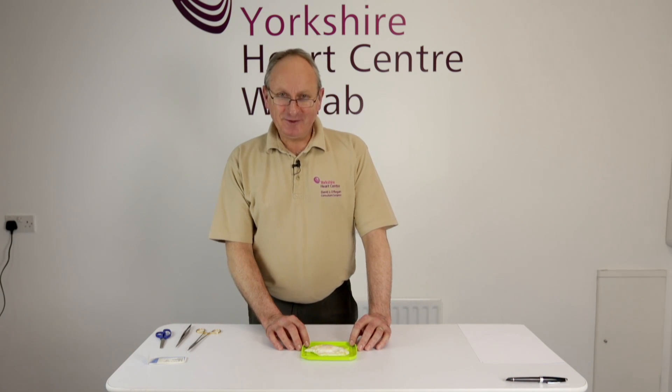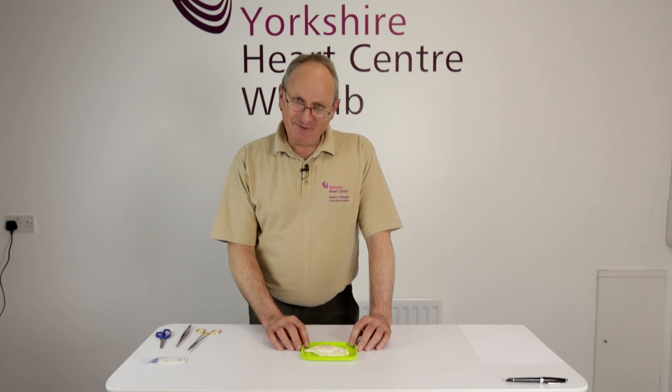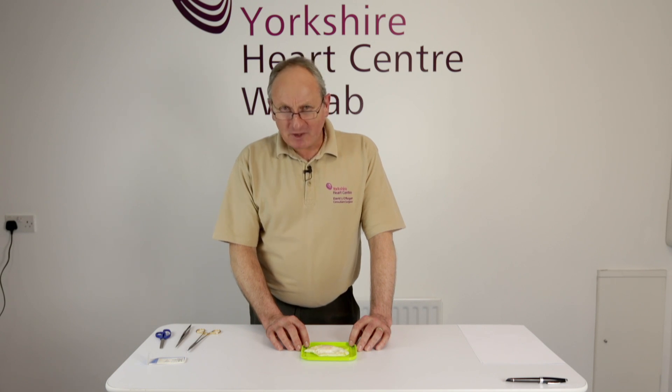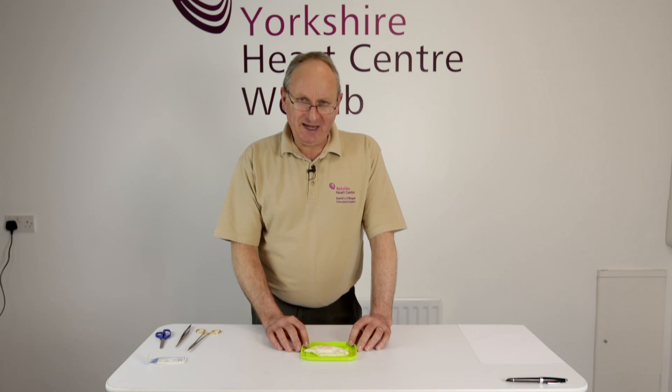Let me introduce you now to the poached egg. I know from experience that a 7-0 needle is jolly difficult to pick up and manipulate on a wet sticky surface. So I thought to myself, what do we have in the kitchen that could simulate a wet sticky surface? The poached egg came to mind.